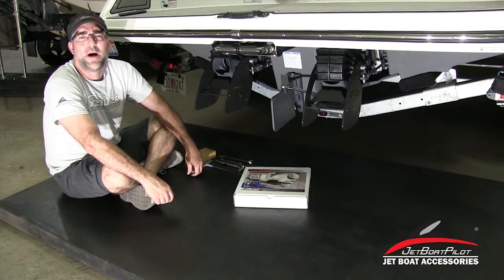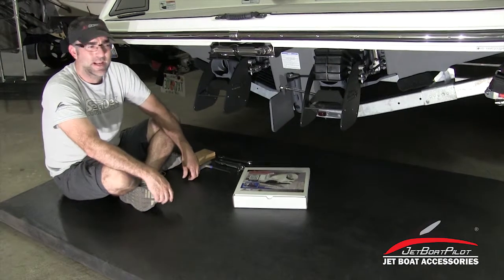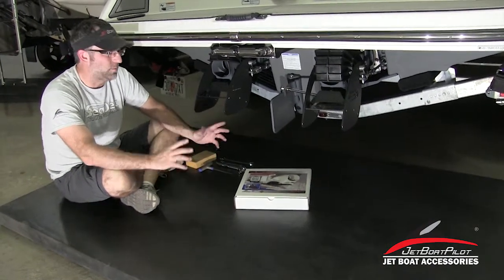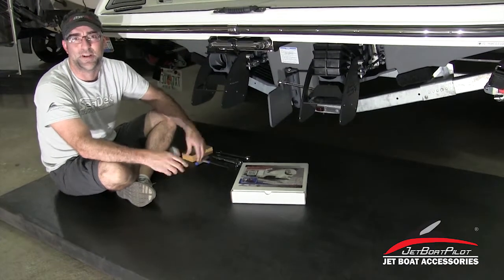Hey folks, Will Owen here with JetBoatPilot.com. On today's video, we're going to do the installation for a lateral thruster set on a twin-engine Yamaha boat. This process is really going to be the same for every twin-engine Yamaha ever made. These boats are pretty much the same with the exception of some of the two-stroke versions from early on. They have a slightly different hardware, but the installation process is the same.